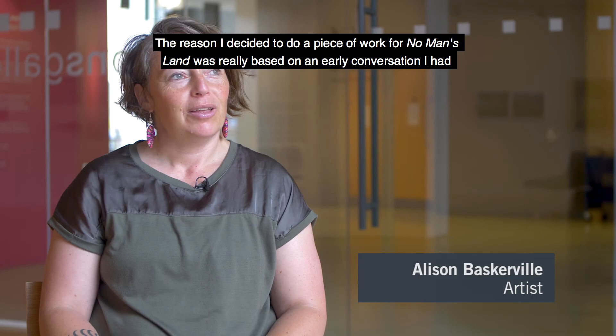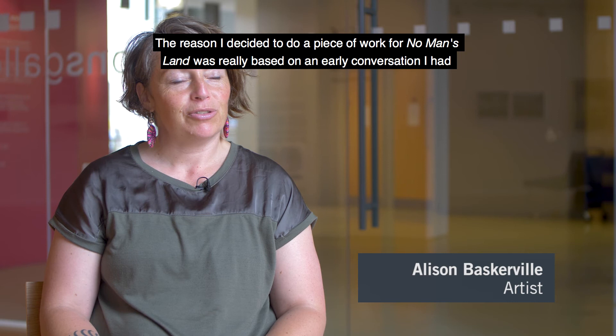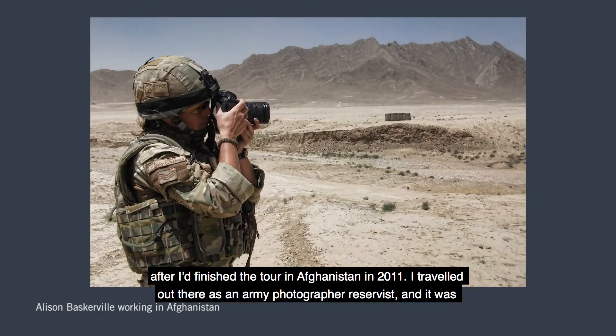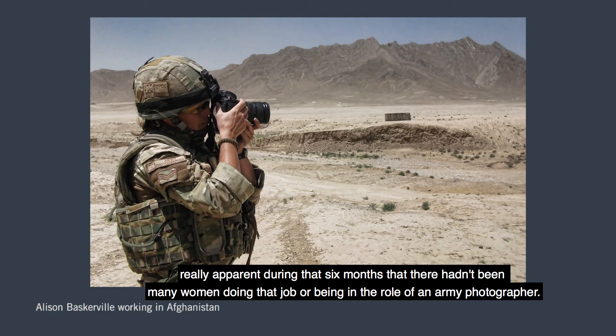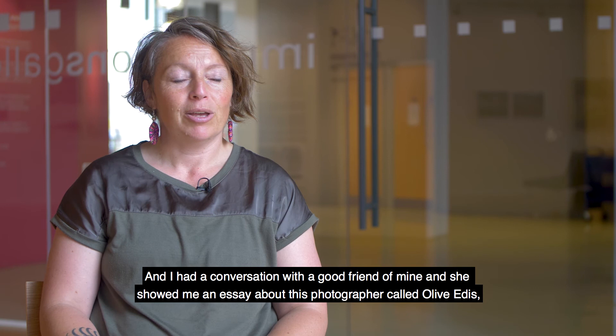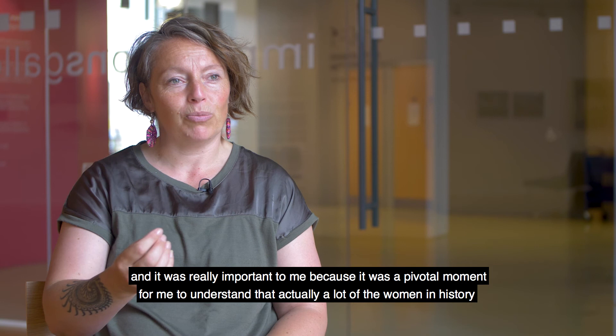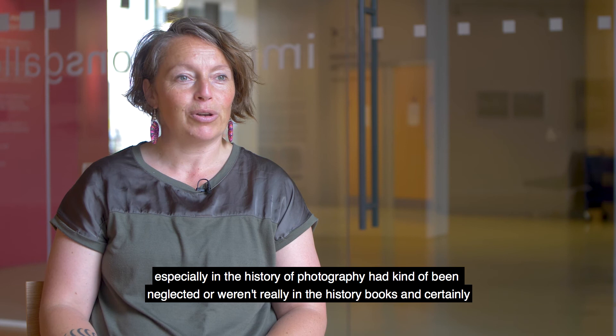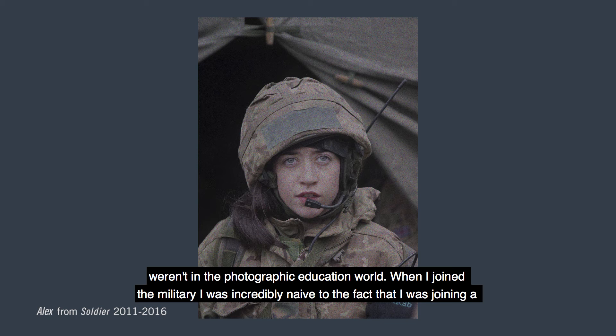The reason I decided to do a piece of work for No Man's Land was really based on an early conversation after I'd finished a tour in Afghanistan in 2011. I travelled out there as an army photographer reservist, and it was really apparent during those six months that there hadn't been many women doing that job. A good friend showed me an essay about Olive Edis, and it was a pivotal moment for me to understand that a lot of women in history — especially in the history of photography — had been neglected and weren't really in the history books. When I joined the military I was incredibly naive to the fact that I was joining a very male-dominated job.